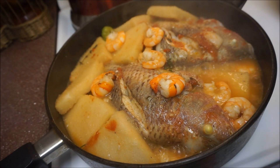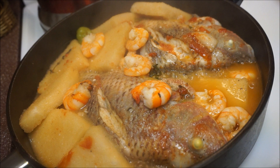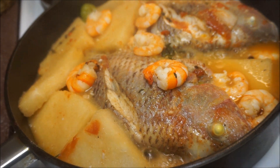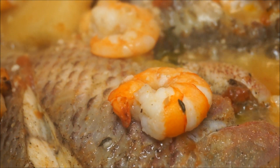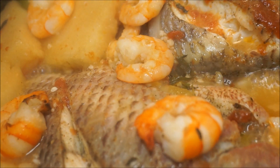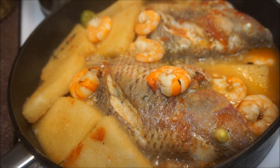It's all done! Oh, that looks so delicious — the fish is just right, nice and tender. The bami is very nice and soft, you don't want to overcook it. The shrimp is perfect, nice and tender, and the gravy is perfect. I'm going to go ahead and put this on a plate for you.